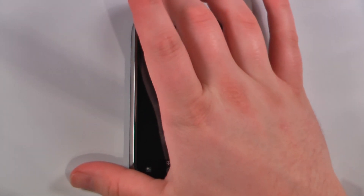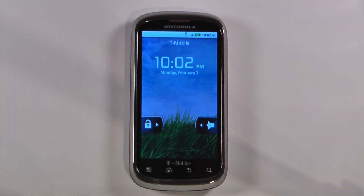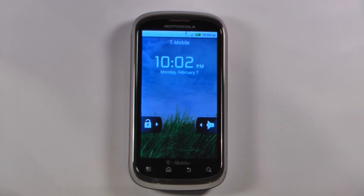Hey everyone, Danny Webster here from Pocanod.com and this is the hardware tour of the Motorola Qlik 2 on T-Mobile's network. So let's get started.